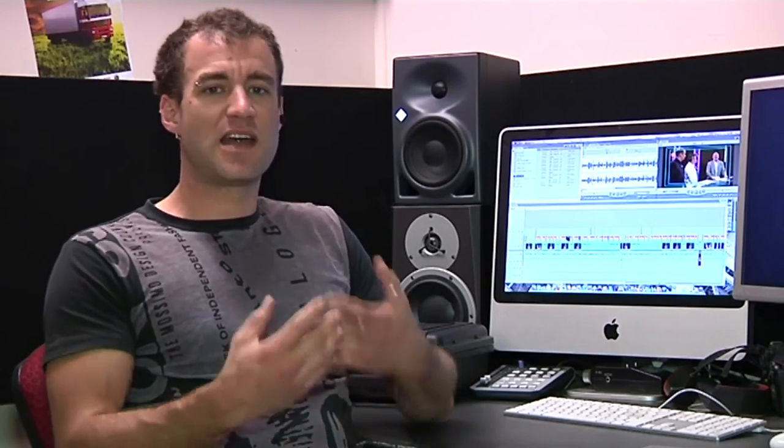What are its limits? Well, as far as actual SPL, you can set the box so that it's calibrated in terms of output loudness, starting at 94 dB and going up from there. There are four positions with a switch on the back — it's very simple to set. So when you feed unity signal into the box, you know roughly what your output level will be.